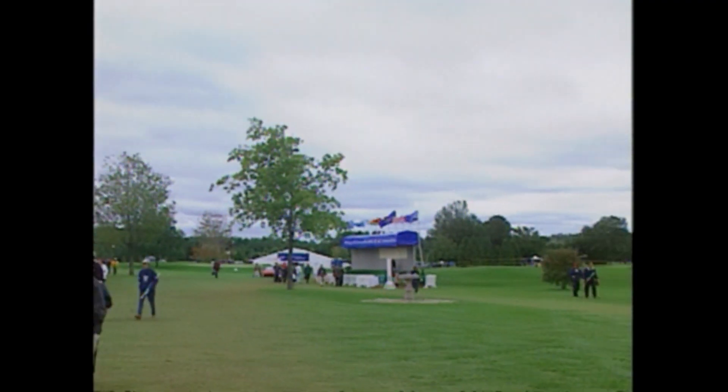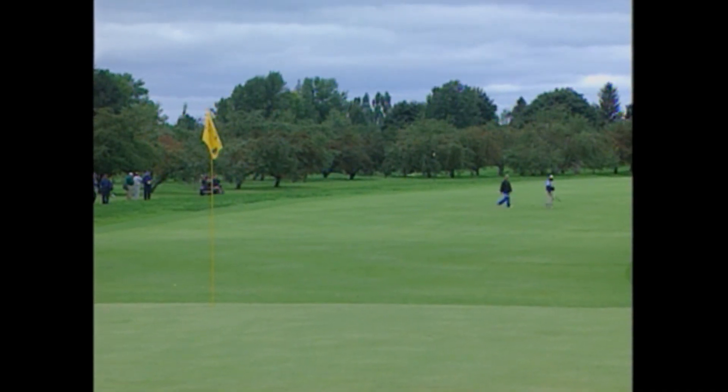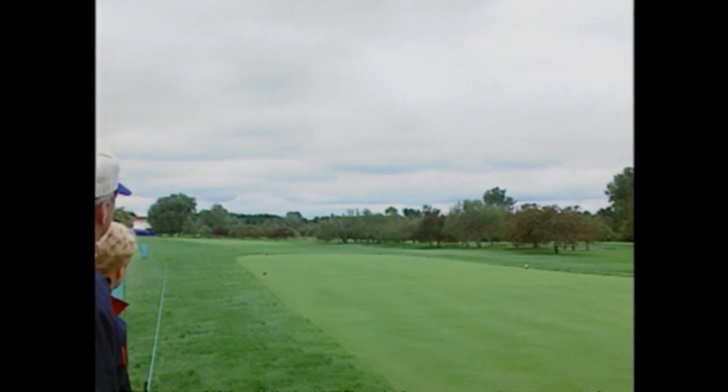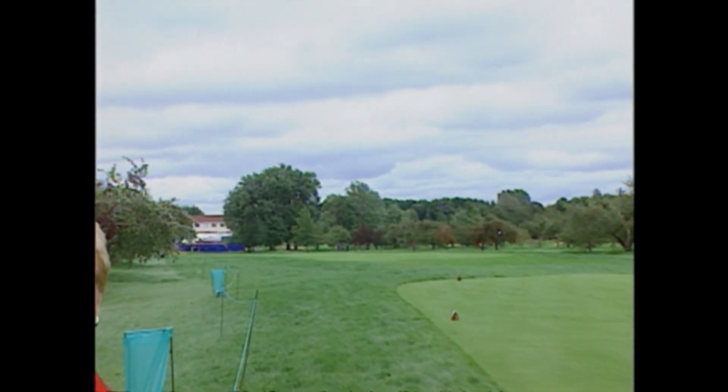Royal Montreal was built 40 years ago. Over 18 holes it's about 300 yards shorter than most new courses. The narrow fairways and the trees are things you don't see on the new ones, and that means this tournament won't feature the kind of power strokes you see at other PGA stops.